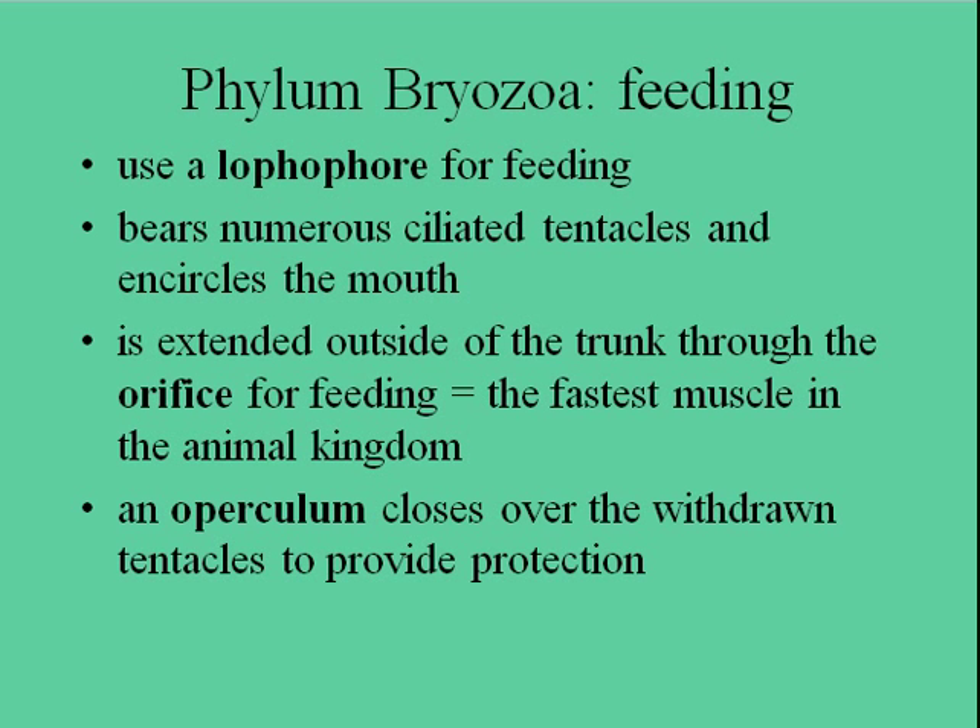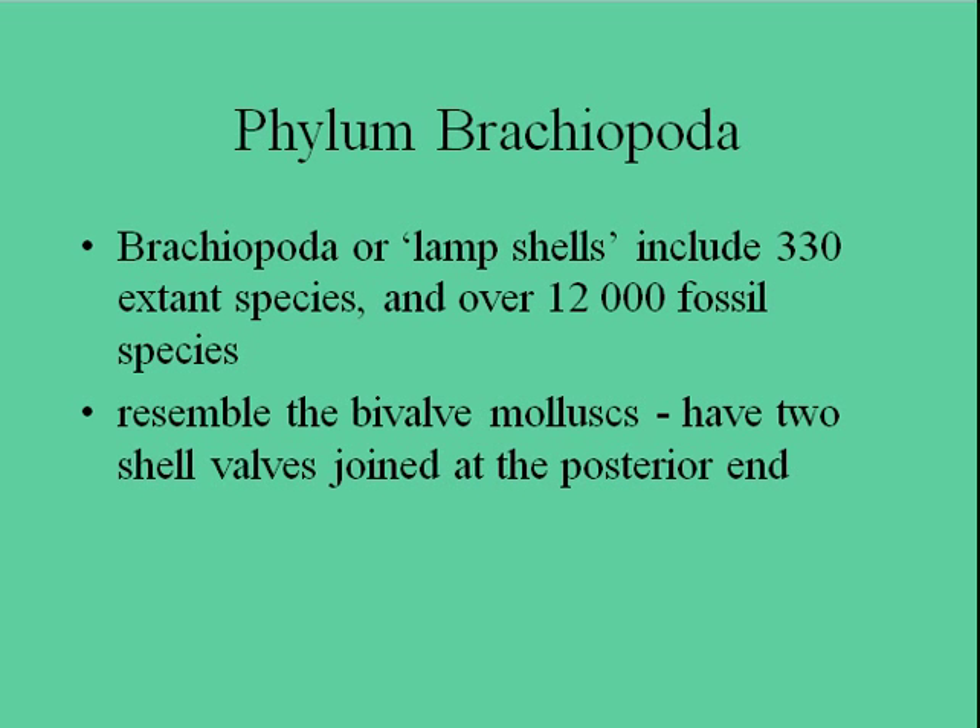Now we'll move on to the brachiopods, or Brachiopoda. These are lampshells. These are things that have been around for a long, long time — hundreds of millions of years. They used to be very, very common and very successful, but they've largely been out-competed by other organisms in most of the marine ecosystems of the world.